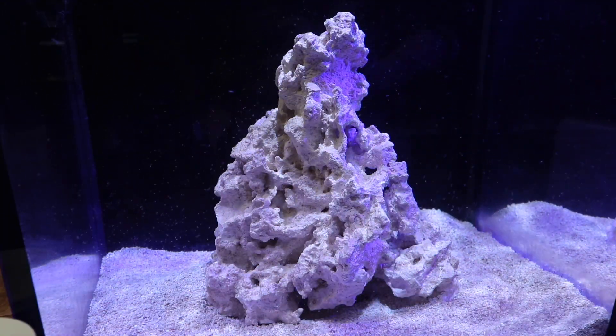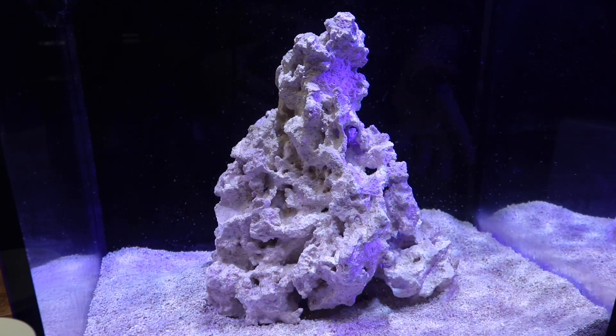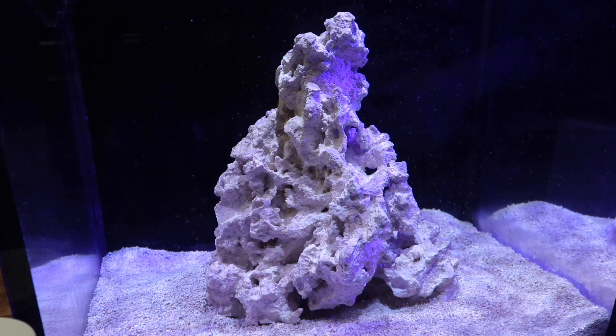Adding these pods is going to bring a little bit more balance to the system. What they're going to do is chew on the diatoms to make sure they don't get crazy out of control, and help with the reduction of algae — hopefully preventing us from going into the ugly stage.